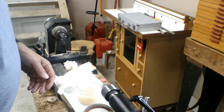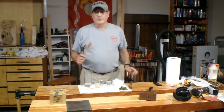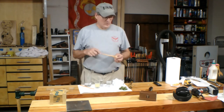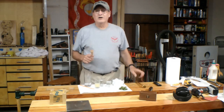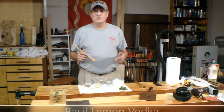Let's go make a drink. Cocktail muddler is complete. I'm really happy with it — pretty much matches the first one I made, the prototype. I like them both. But now we're to the point where I want to show you how to make a drink. This is one of my favorite summertime drinks.